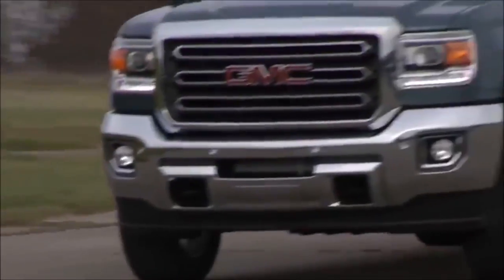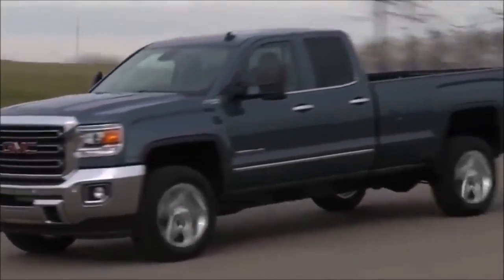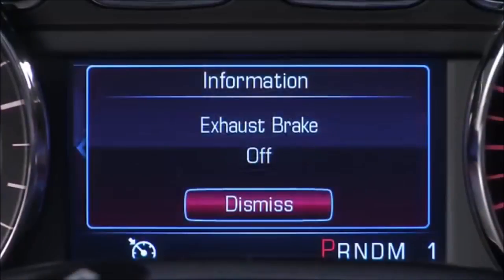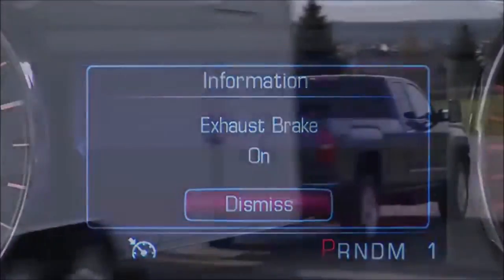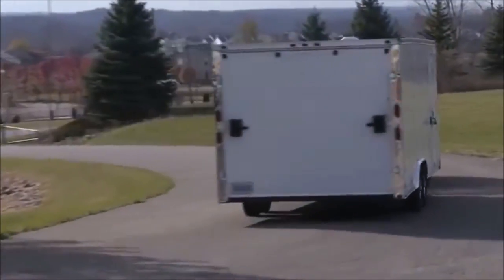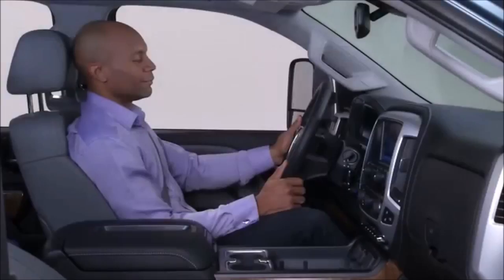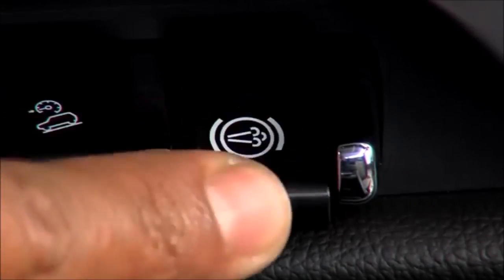The diesel exhaust brake is standard on Sierra heavy-duty diesel pickup trucks to assist vehicle braking and reduce brake lining wear. It is a driver-selectable feature that utilizes turbocharger back pressure to help the vehicle slow down on downhill grades. To turn the system on, simply press the switch located in the switch bank below the climate controls.